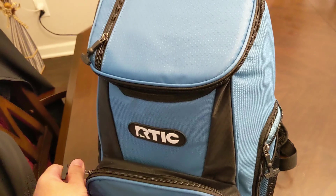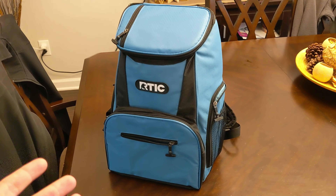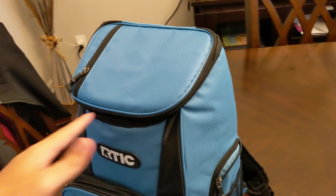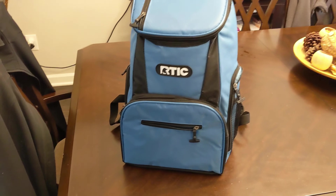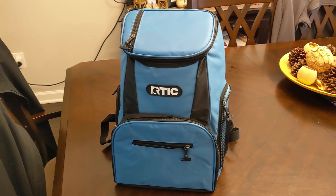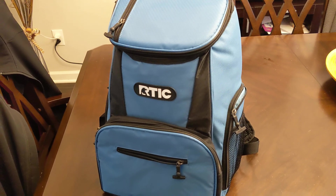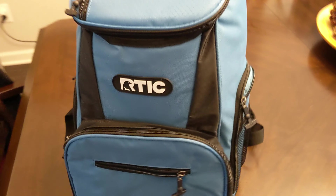We're going to the NASCAR race this coming weekend, and since you can bring your own drinks, we figured this would be perfect. I can put three or four beers in here with some drinks, maybe some snacks in the front, our cell phones on each side, and have everything nice and neat — easily carried instead of dealing with a rolling cooler or anything like that.